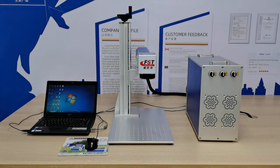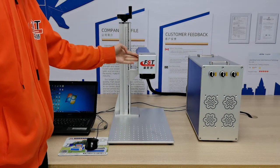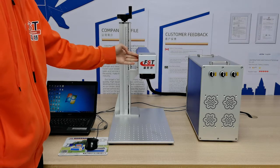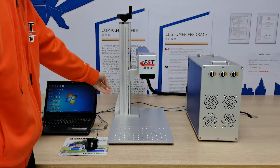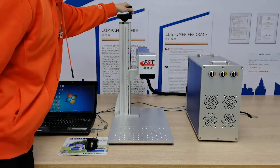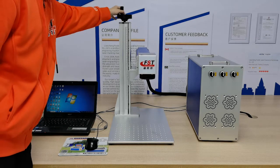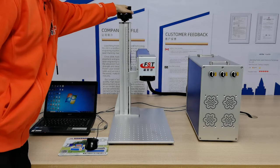First of all, I will introduce the machine and all the parts. This is a scanning head — you can also call it a galvanometer. This is a lifting handle. It can adjust the focus lens and this scanning head.